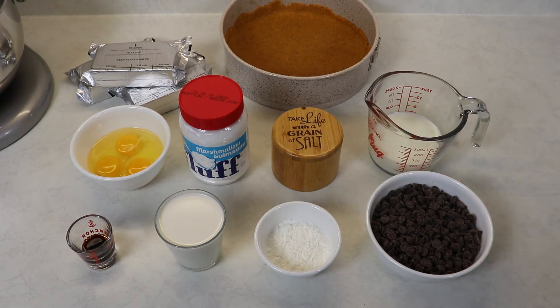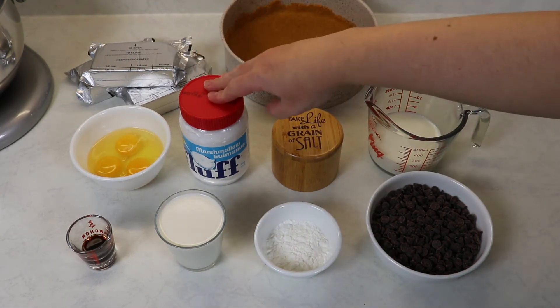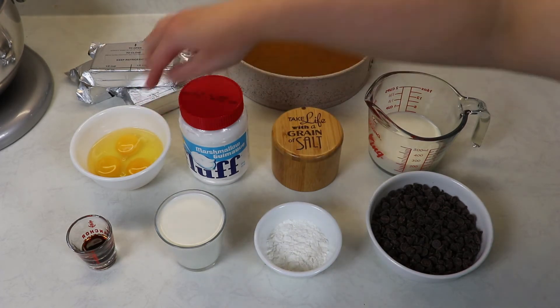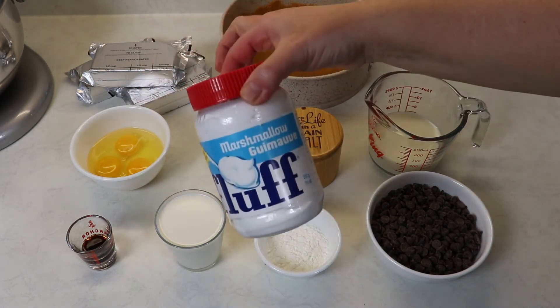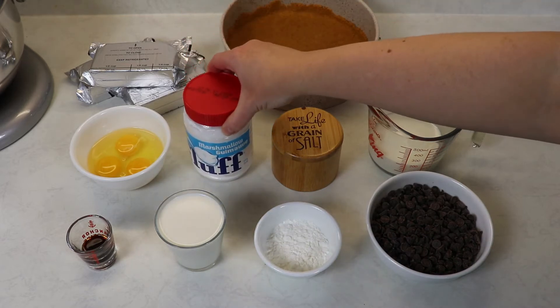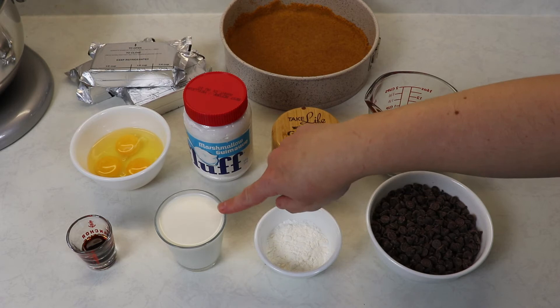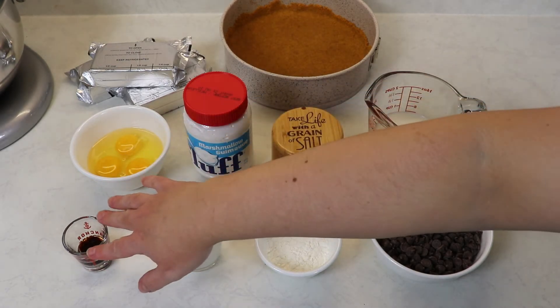For the filling we are going to need some softened cream cheese at room temperature, some eggs, some marshmallow fluff which you can find at your local grocery store, and we'll need some salt, cornstarch, some half and half cream, and some vanilla extract.